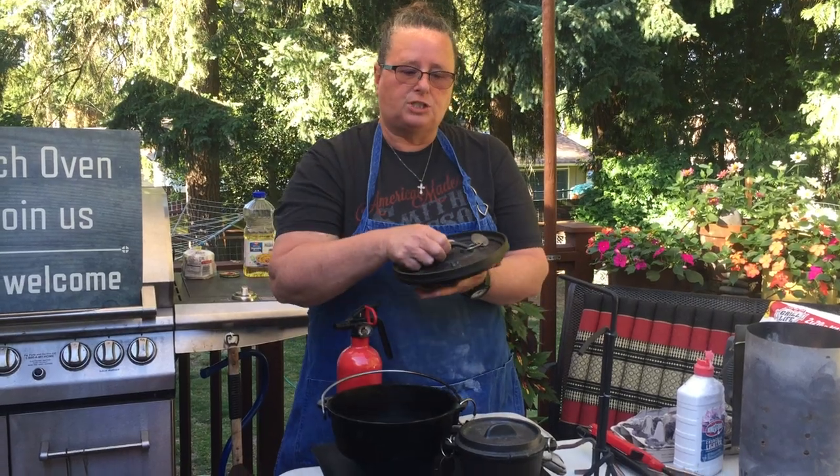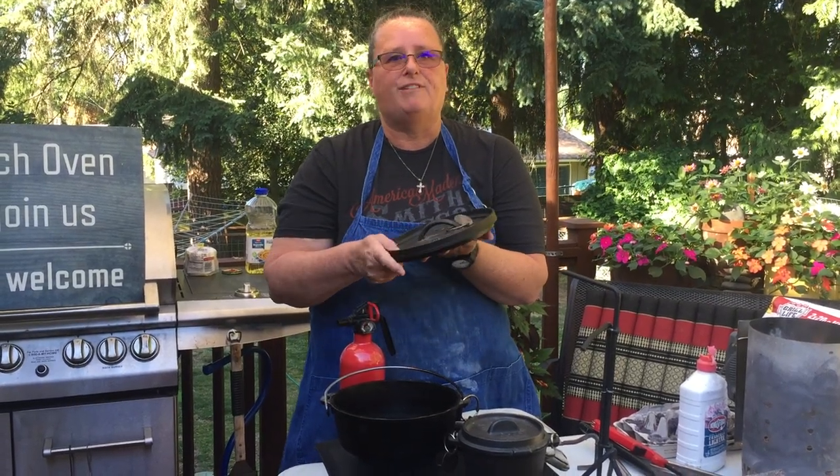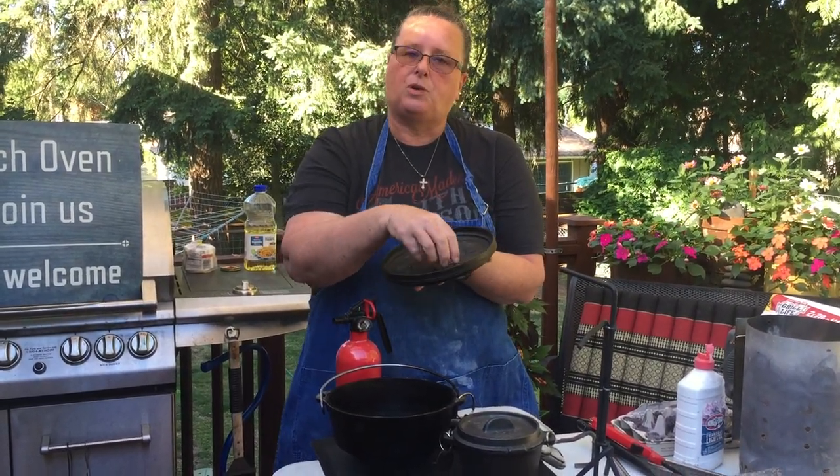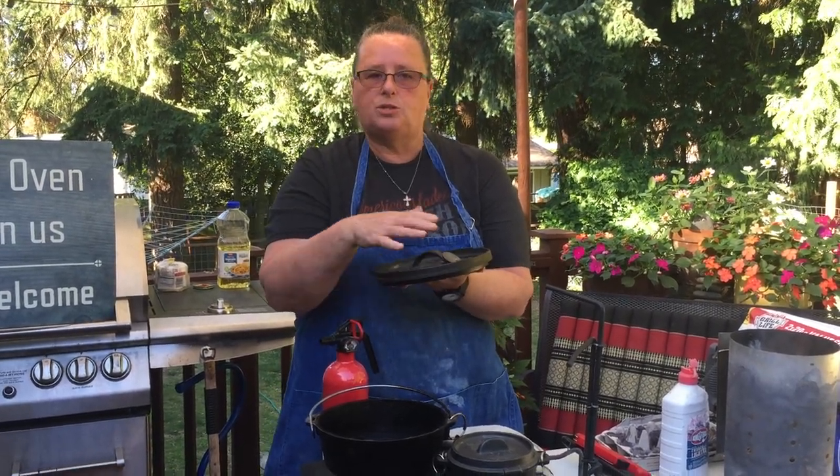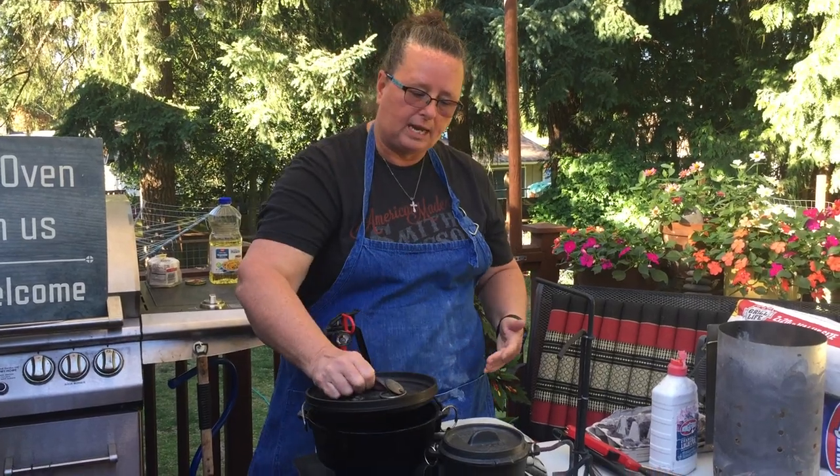The lid is different also. It has a little lip in it called a flanged lid, and you can put the coals in there. Those coals sit there so they don't fall off when we're cooking.